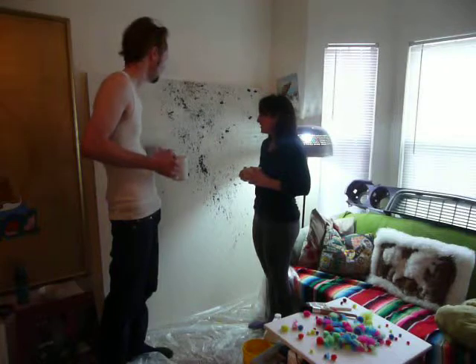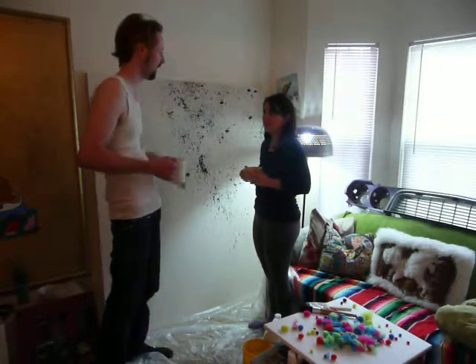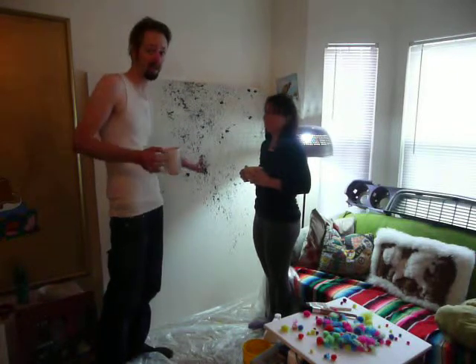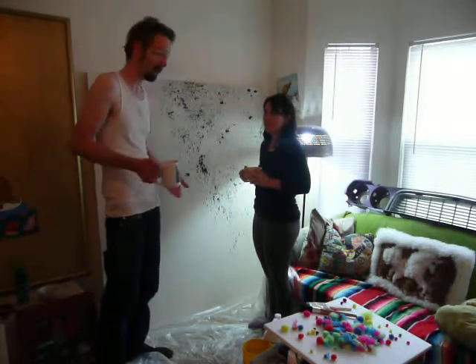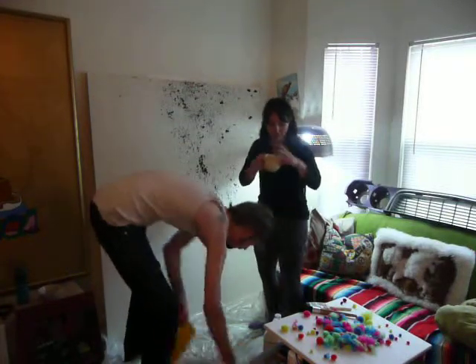So what we're going to do is teach you how to gesso. We're going to paint one of our Lou and Jess originals over it, create something new — that'll be a whole other video, we're not going to delve into it here. Today: gesso-ing. A little gesso action.